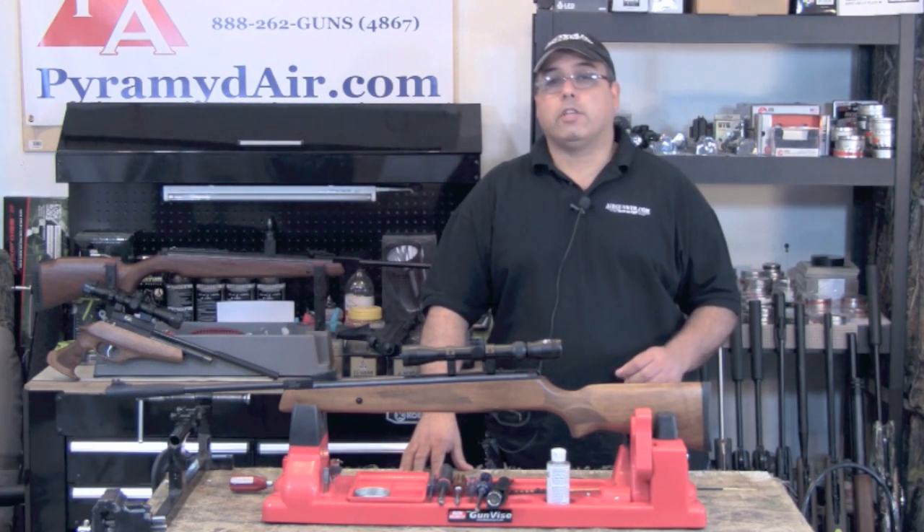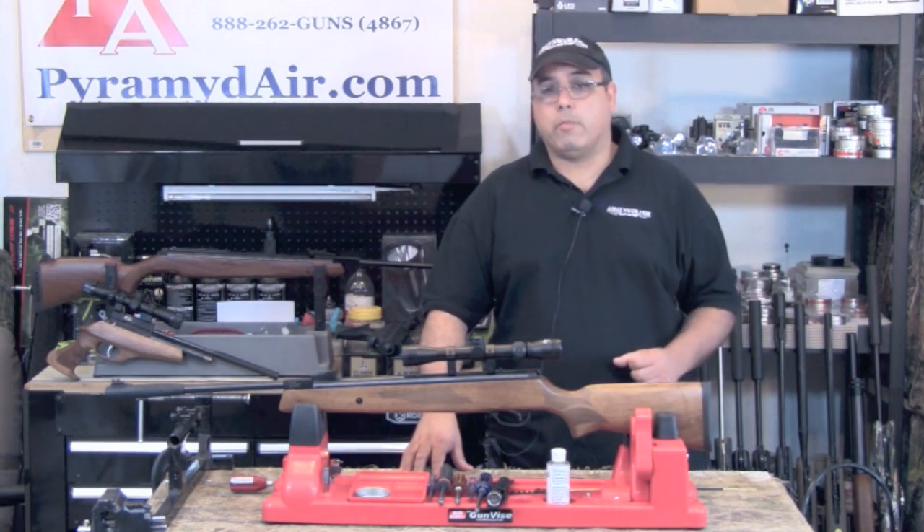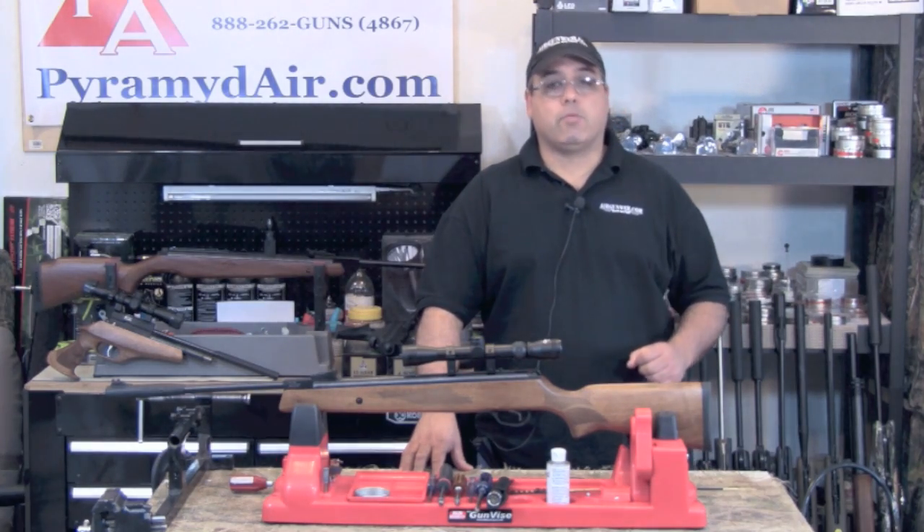When you consider all the other features the Model 95 delivers — energy, accuracy, and durability — it may be one of the top performing guns in its price range.